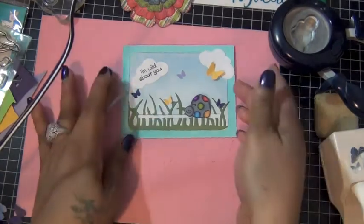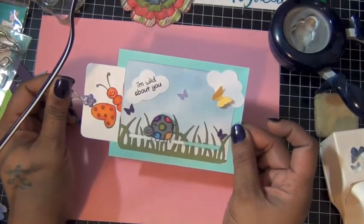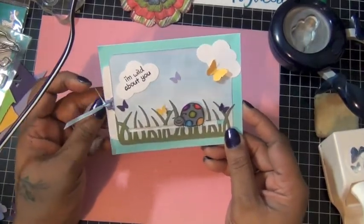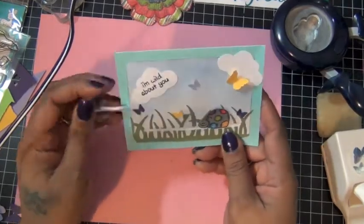So this is what my card looks like. You just pull this little part out and my little turtle is meeting his little buddy, the butterfly. Very cool.